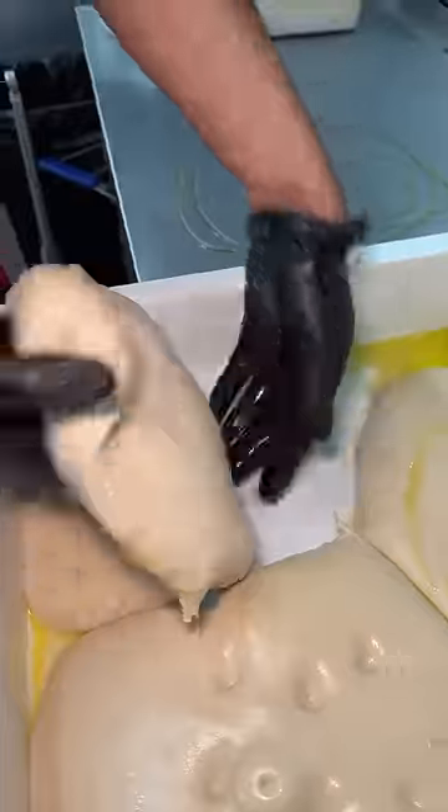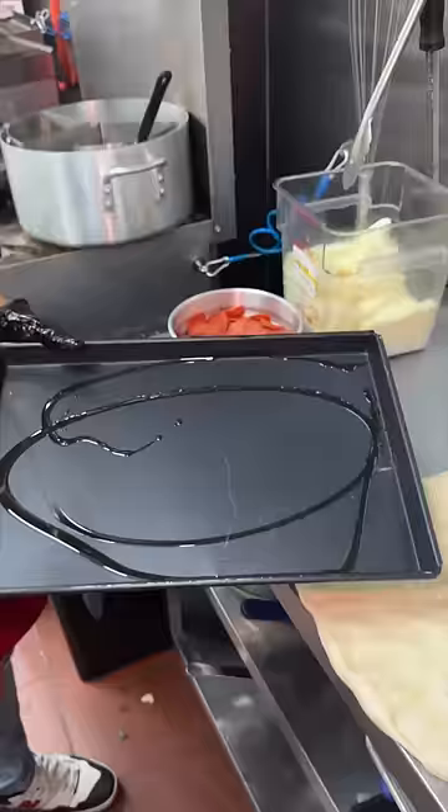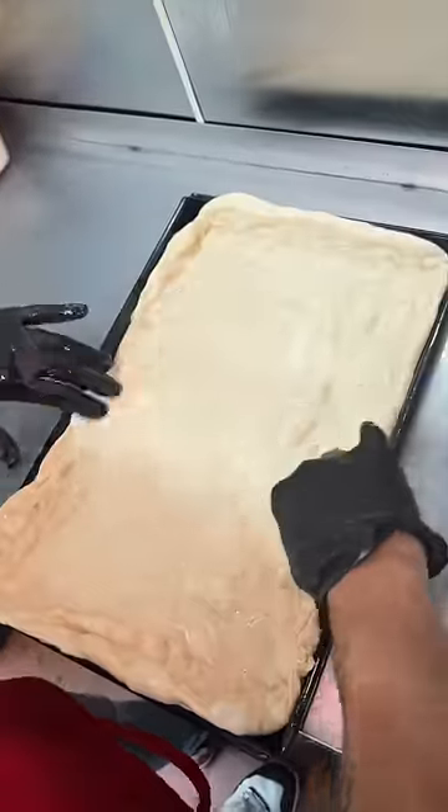The pepperoni and cheese stuffed crust vodka Sicilian pizza in the making from Marinara Pizza in New York City. Oiled up pizza dough gets dropped and formed into a rectangular pan.